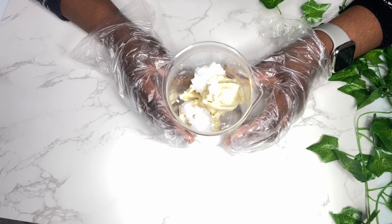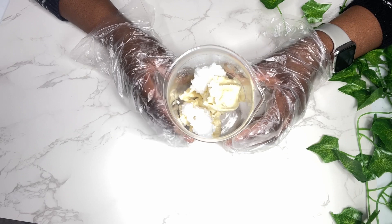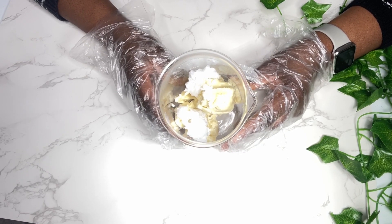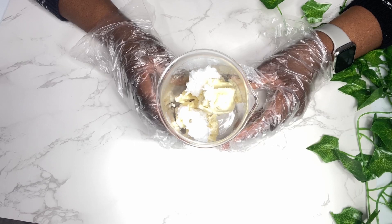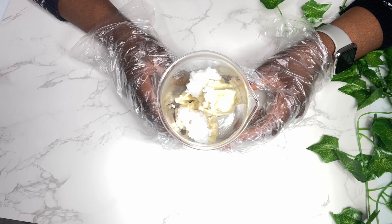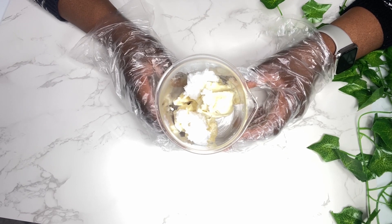Now I'm going to heat up the shea butter and coconut oil on low heat. You want to do this so you don't lose the nutrients of the butter and oil, so don't use high heat when heating this up.